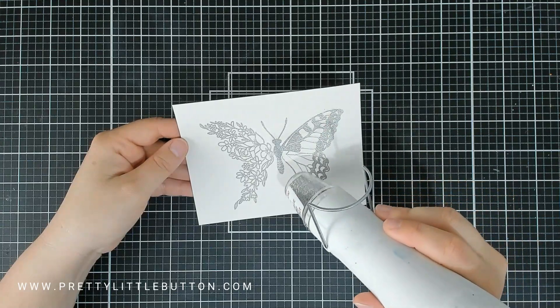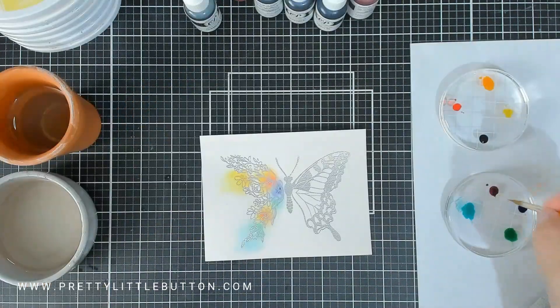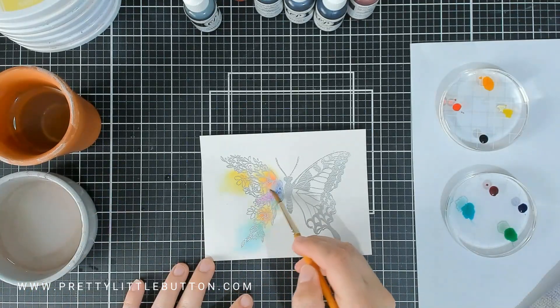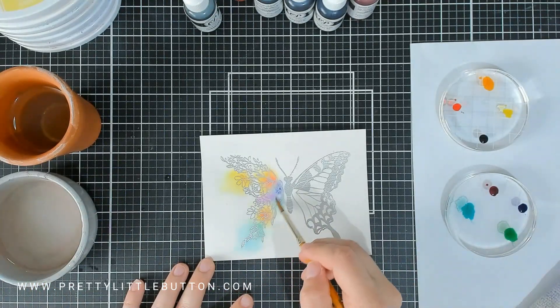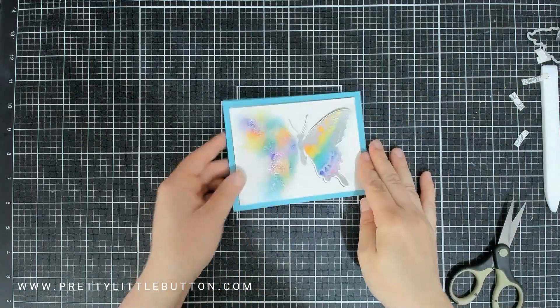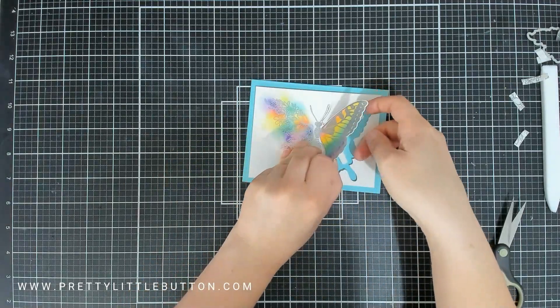Heat embossing and watercolouring is a match made in heaven, and when you combine it using your inks or reinkers you expand the colour palette so much more. Today I'm using the new Butterfly in Bloom stamp set and die to create a partially die cut fun butterfly card.